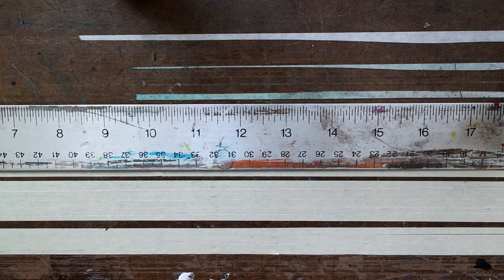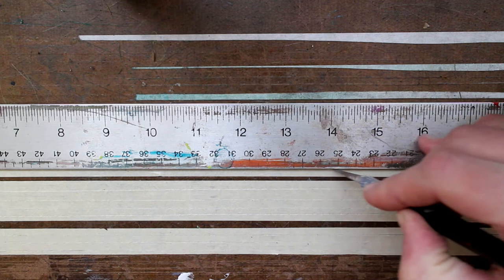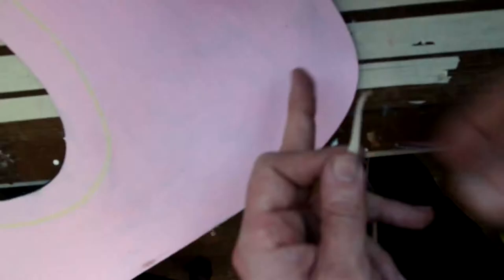Then all you need to do is square it up. Take an X-Acto knife and you're cutting the masking tape into smaller pieces so you can get those nice curves with them.